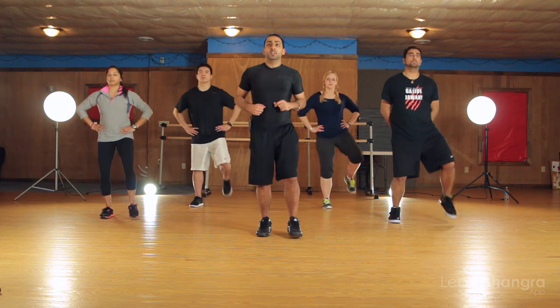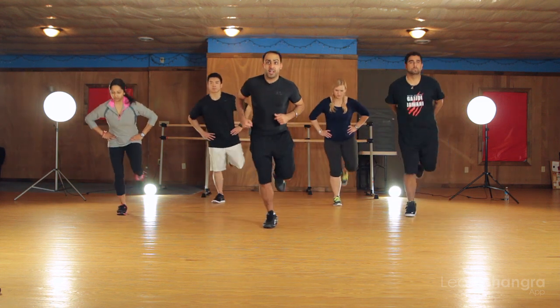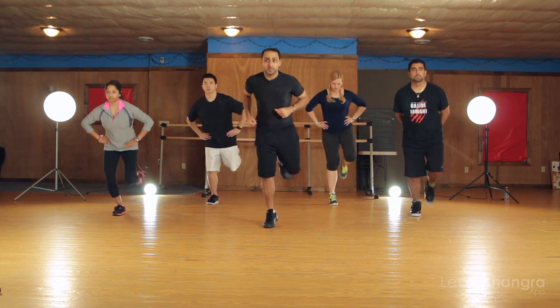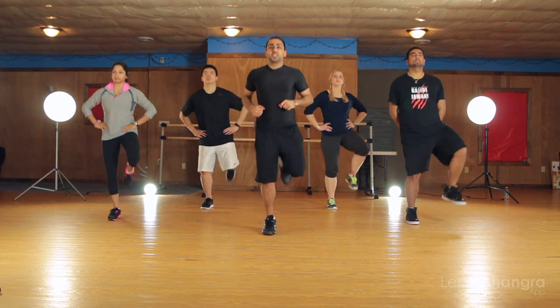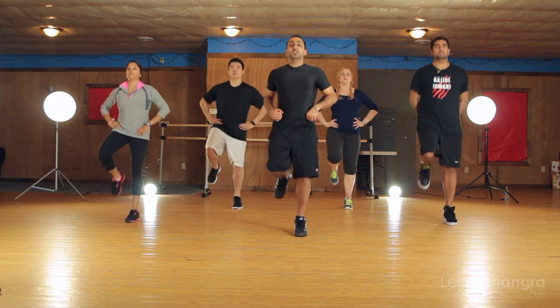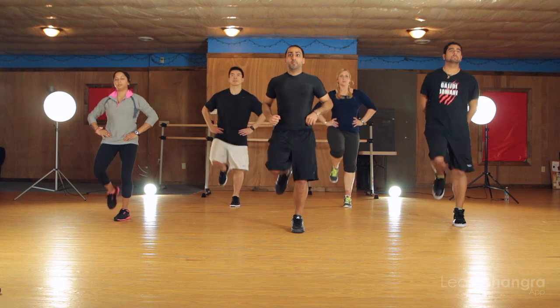Let's go guys, on me. Three, two, one — left leg. We're going to go one, two, step a little bit back, and four. One, two, a little bit back, and four. Remember to keep your legs back. There you go. One more time. One, two, a little bit of a dip and back.